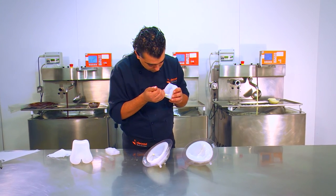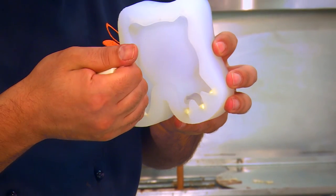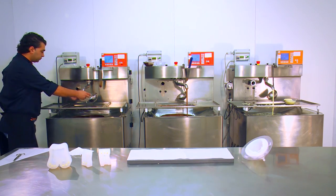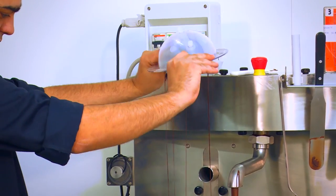Using the piping bag, fill in the details of molds, which will be used to create a composition. Fill the molds with pre-crystallized chocolate, shake to avoid the formation of bubbles and let it rest.